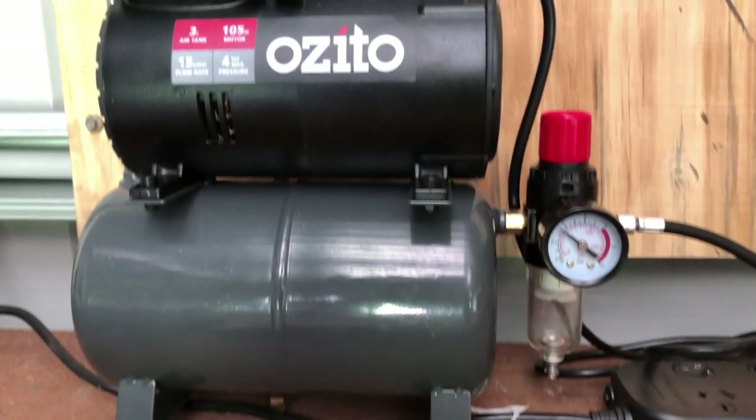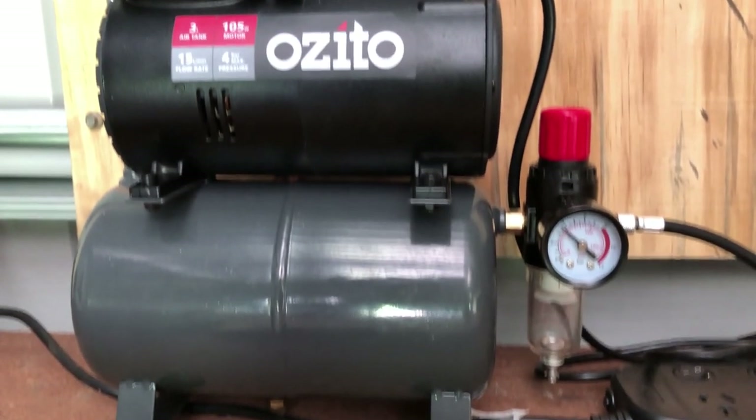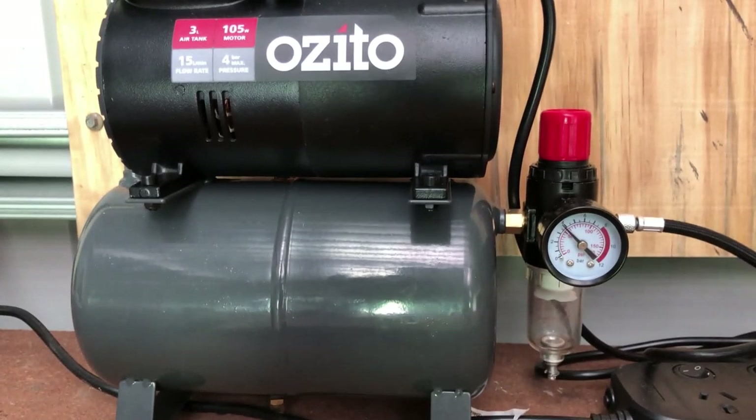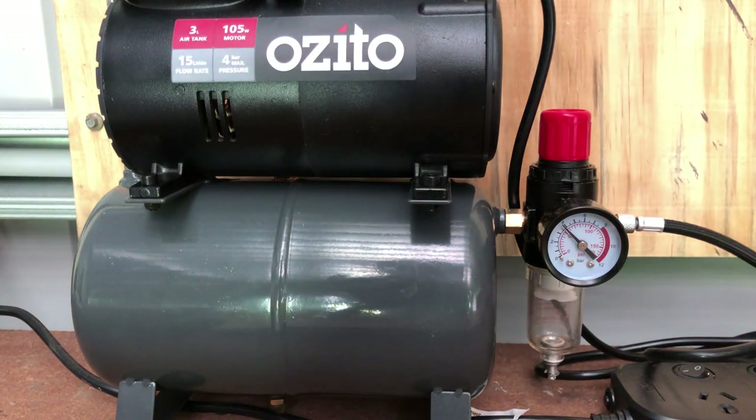A minute later, it does get a little bit loud as it rattles towards the end — in fact it sounds like a diesel. That's it done. There's also a fair amount of vibration, as you can see with the camera wobbling on the table.